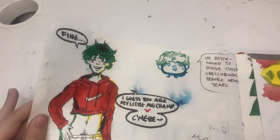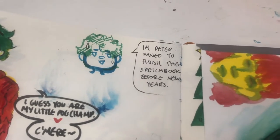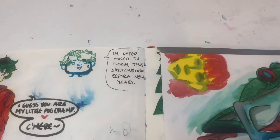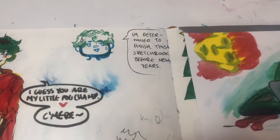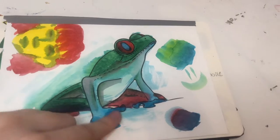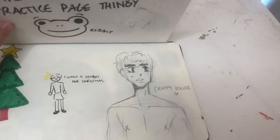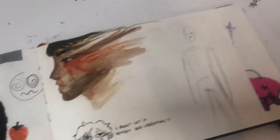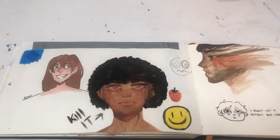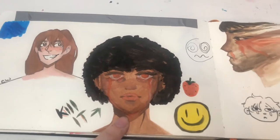Cringe guys, cringe. Here I said I'm determined to finish this sketchbook before New Year's — and I didn't succeed. I finished it on the 9th. Well, that sucks, past me. This was watercolor markers — yeah, watercolor markers. I think this was after Christmas when I got some fun new watercolor paints.